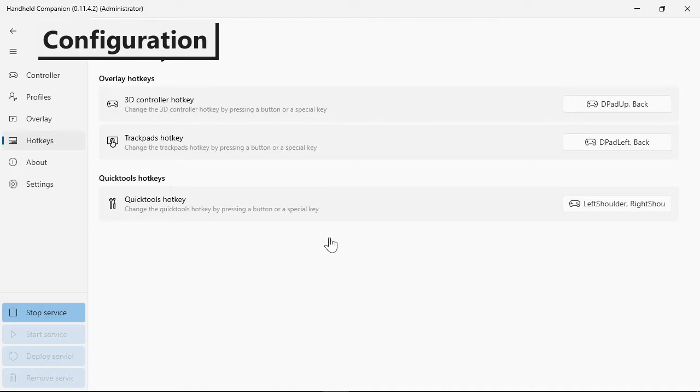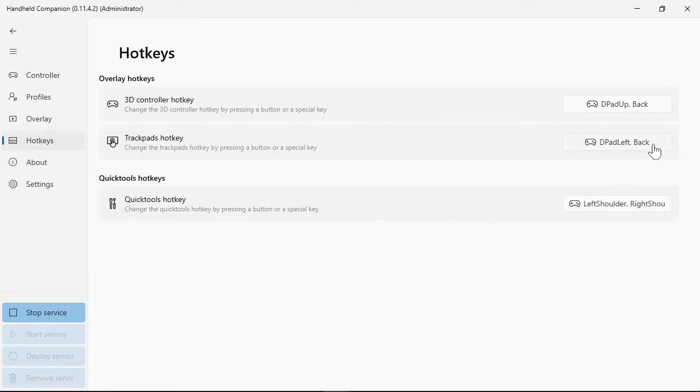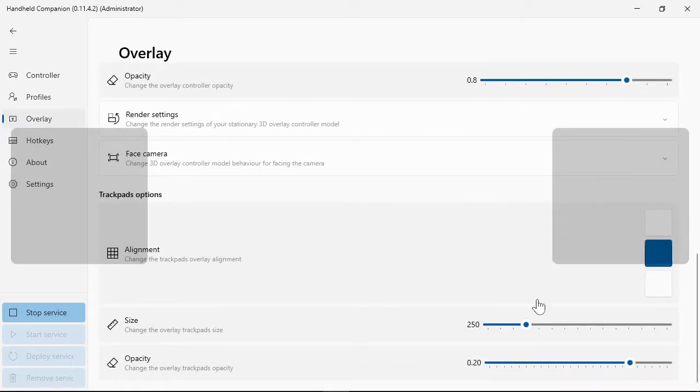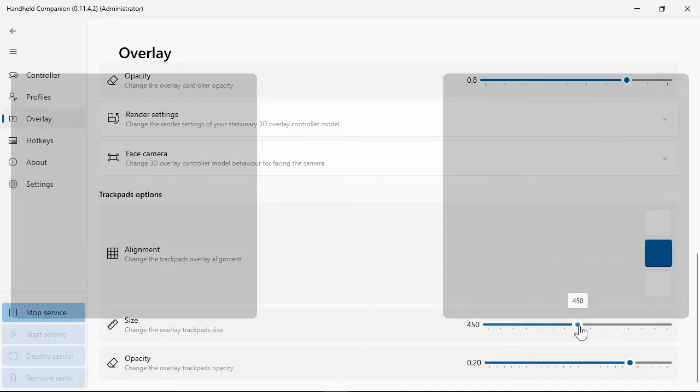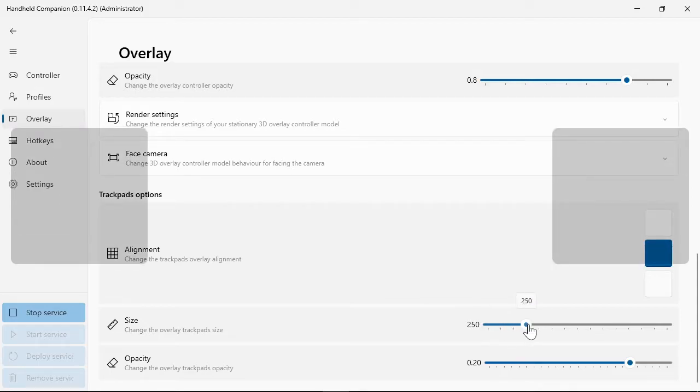Bringing up the virtual touchpads can be done with a configurable hotkey combination. The virtual touchpads can be changed in size, opacity, and position.